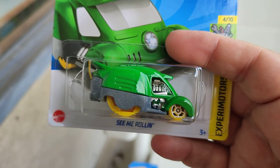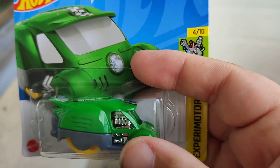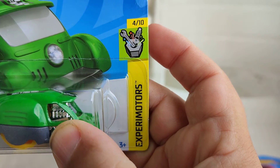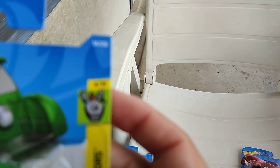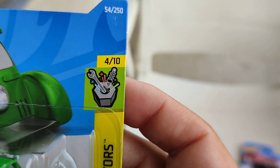And this is also a new color variation of the Semi Rolling — some kind of a taxi. It's one for the Experimental series, number 4 from 10, number 54 of the 250s.